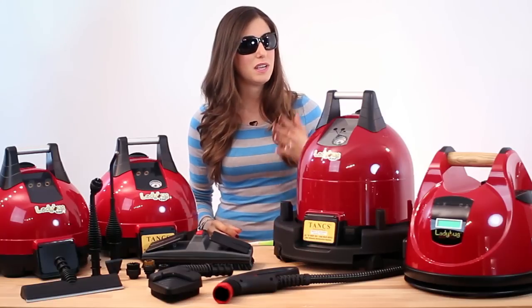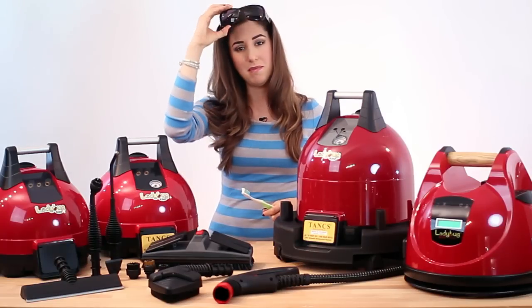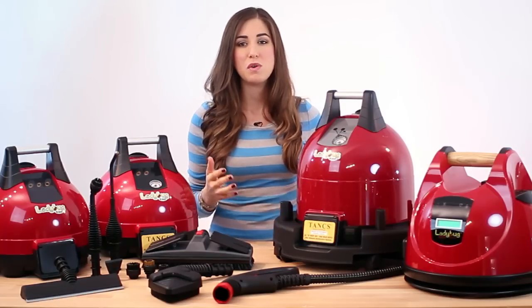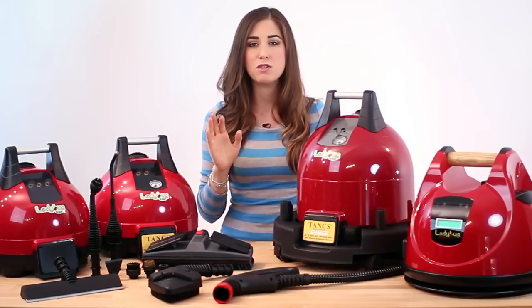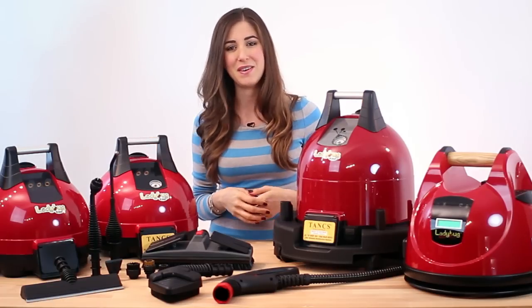I also cleaned my rings, sanitized my toothbrush, and cleaned my glasses. You can also use the steam cleaner on hardwood floors, tile floors, wallpaper, windows, clothing, dental instruments, and a whole bunch of other things.